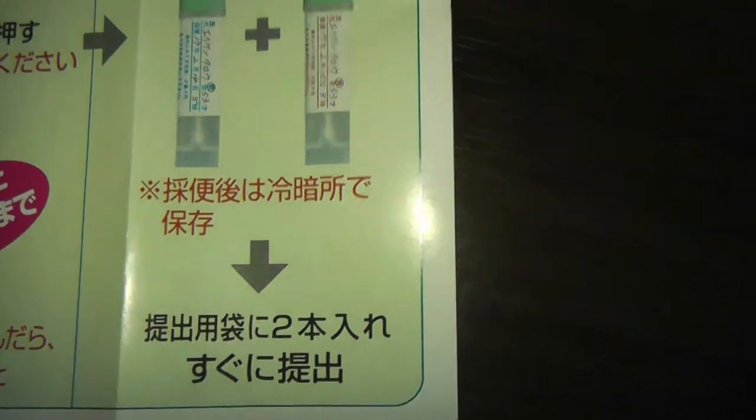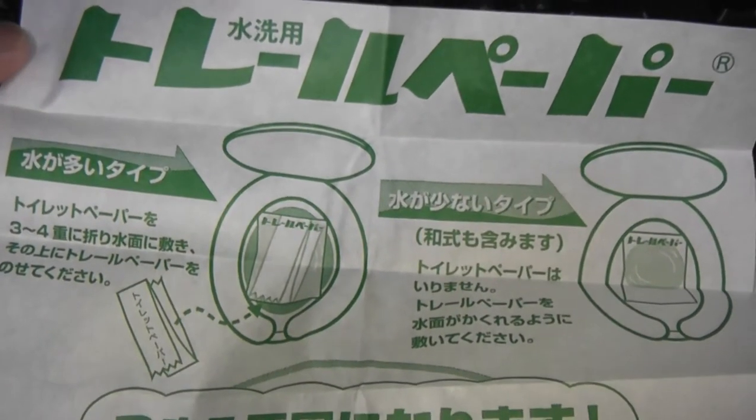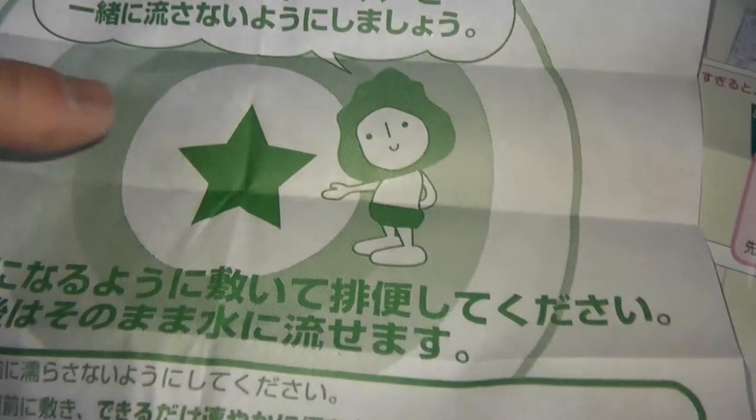Once you've completed both vials, submit them as soon as possible. With this kit you get two sheets of toilet paper — it says toilet paper with a green star on it, and that is your target point.